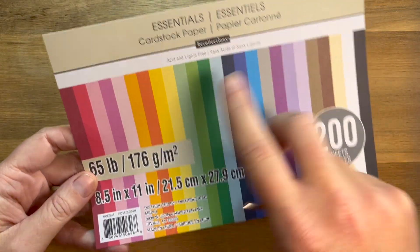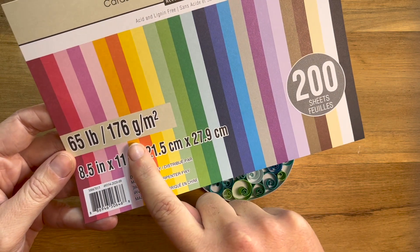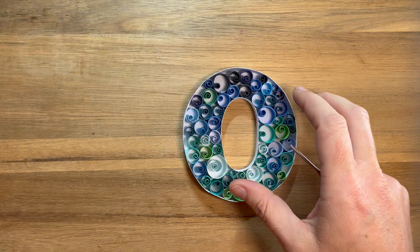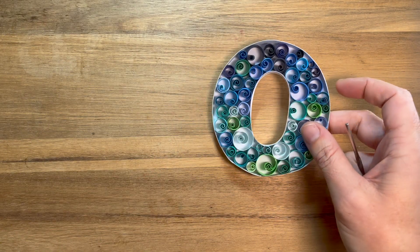My other go-to brand, which is available here in Australia, is Essentials — you can get these at Spotlight. This is 176 gsm, so it's a little bit thinner and a bit more manageable to make finer detail. I'll give you a quick demo.